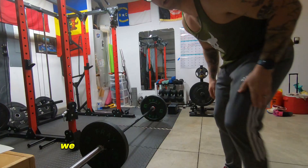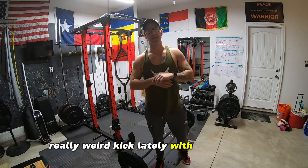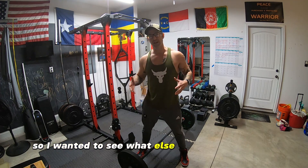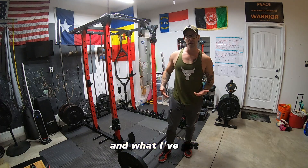It's garage time. We're gonna throw some weights around. We are going to test the Olympic lifts. I've been on this really weird kick lately — my daughter challenged me to learn how to do handstands, and I wanted to see what else I could do with that. So today I want to test out my Olympic lifts and see what I've got.